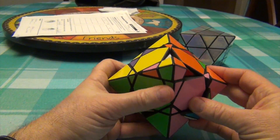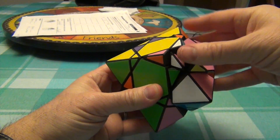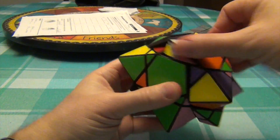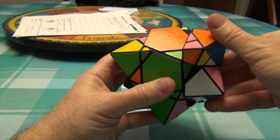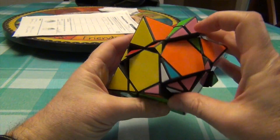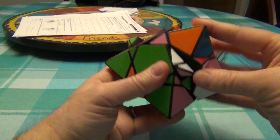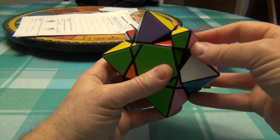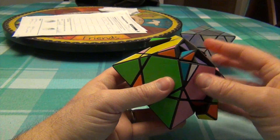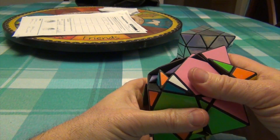I'm just going to follow suit and do the same thing — this one will turn also. With the corner in front of me: R U R-I U R U R-I U. It's not right yet, so I have to do it again: R U R-I U R U R-I U. Now you can see it's correct.